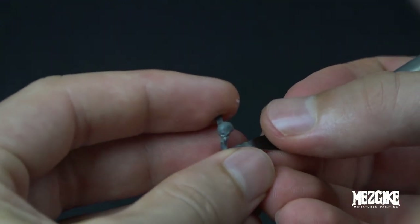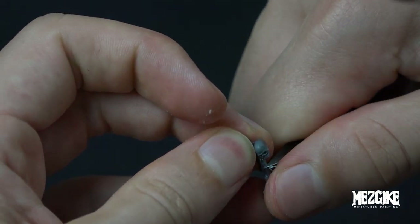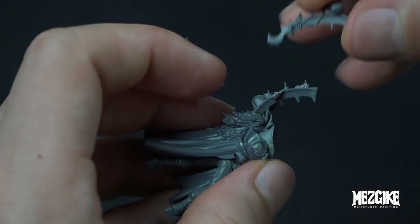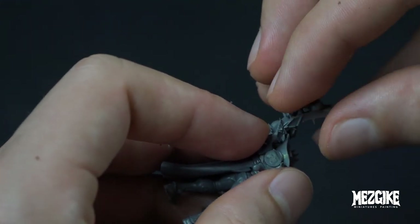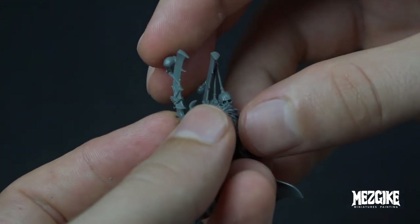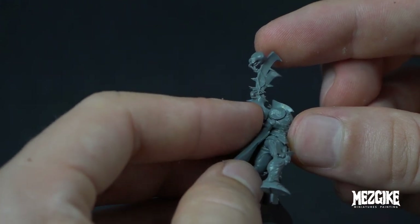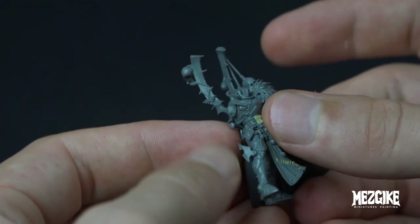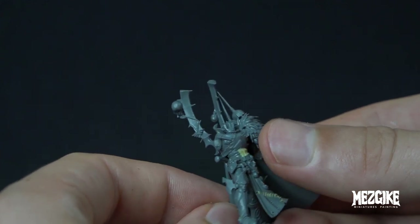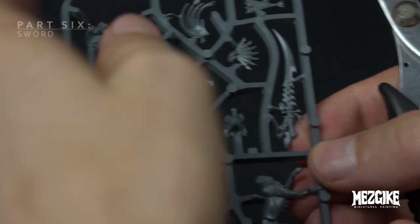Once we've chopped that off, we can use our scalpel to clean up that spiky bit. It actually glues perfectly into this hole. Once we move it around and make sure it's level and the same kind of angle as the other boss pole — but again, don't fiddle with it too much, otherwise the joint is going to be a bit weak. Notice the skulls on that boss pole — they get hidden behind the back later on. When we're painting it I actually chopped those off. Just pointing that out.